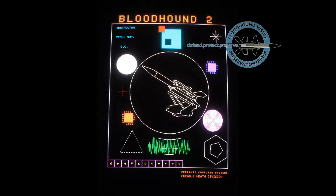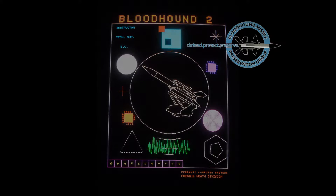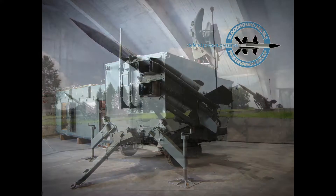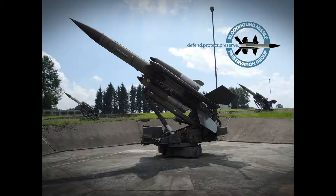Hello, today we're going to take a look at the BMPG's Bloodhound Mark II launch control post and target illuminating radar. The Bloodhound Mark II missile system was a key part of the UK's integrated air defences during the Cold War. It entered service with the RAF in 1964 and was withdrawn in 1991. Commercially it was very successful, selling to Switzerland, Sweden and Singapore.